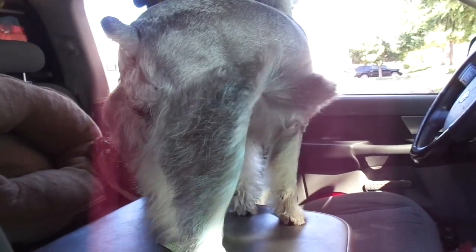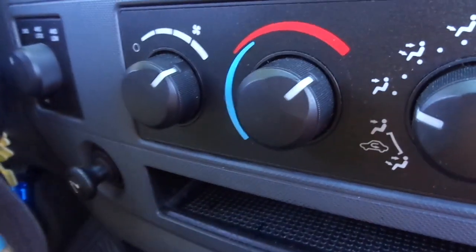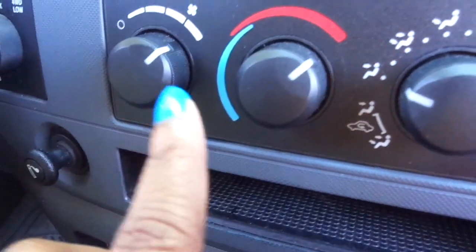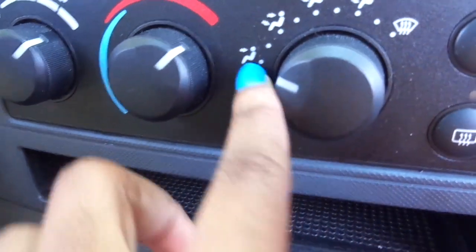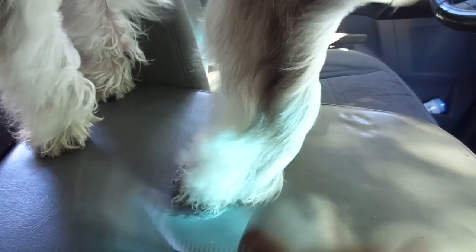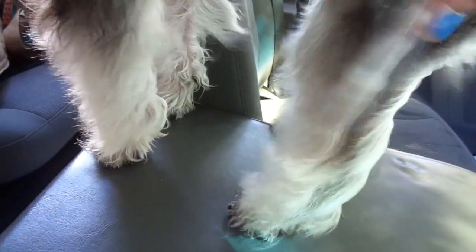So this is how we dry her off — from being wet like this to dry like this. We turn the heat up high and put it on her face, and then it blows her fur up like this, and then we just comb her. While her fur is blowing, she gets dry and she gets fluffy.